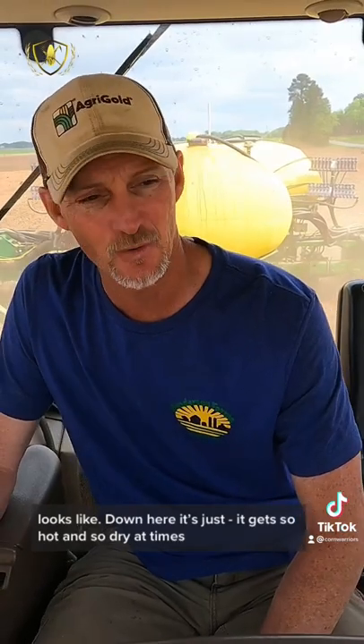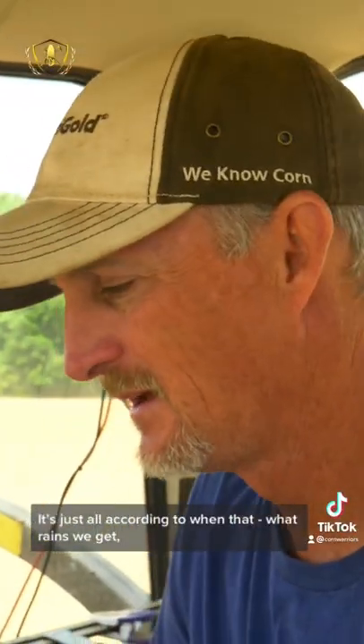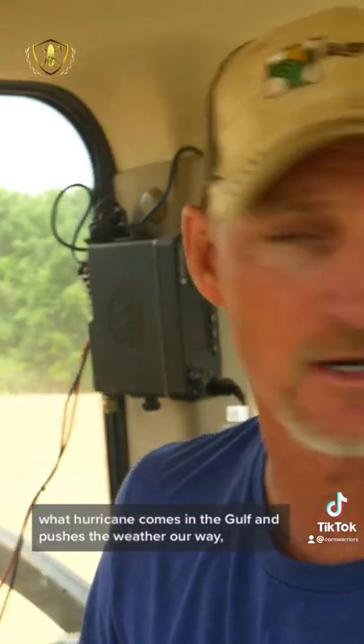Down here, it gets so hot and so dry at times. You know, we can make good corn. This field can make anywhere from 115 bushel to 270 bushel. It's just all according to what rains we get, what hurricane comes in the Gulf and pushes the weather our way. It's kind of like the 4th of July rains — they kind of make or break a corn crop around here.